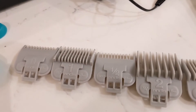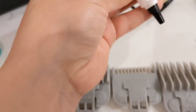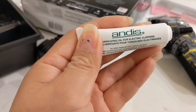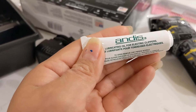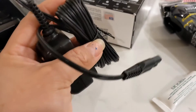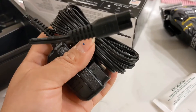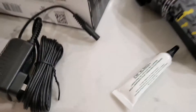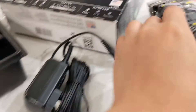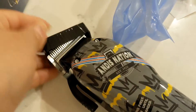Now I'm going to show you what else it came with. It came with this little thing right here — this is lubricant oil for electrical clippers. And this is basically a protector, I guess, to prevent damage in transit — it was already like that when it arrived.